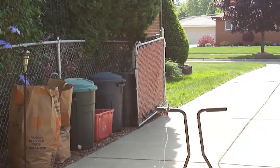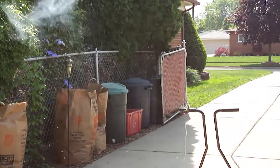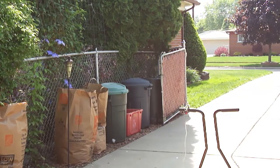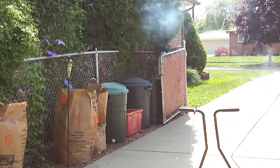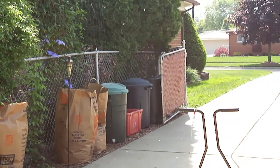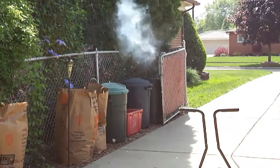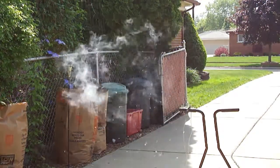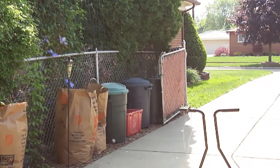I gotta go look for that piece. Now it's starting to crack this one. I think I just heard it hit the porch. That dimmed the lights again. You're getting some of the smokey things, huh? On fire.